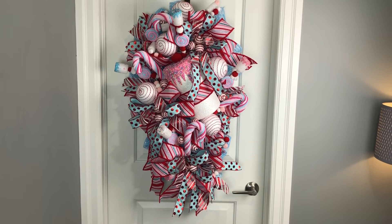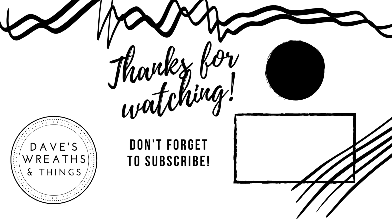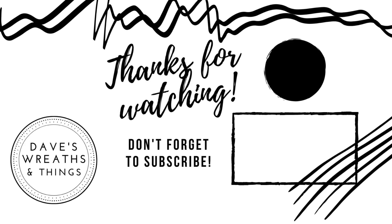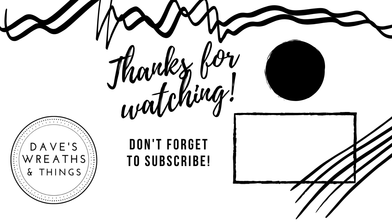Here it is in all its glory. Thank you so much for watching — I hope you had as much fun as I did today. Don't forget to subscribe and hit that notification bell so you can be notified whenever I upload a new video. Thank you so much for watching. Take care, bye for now.